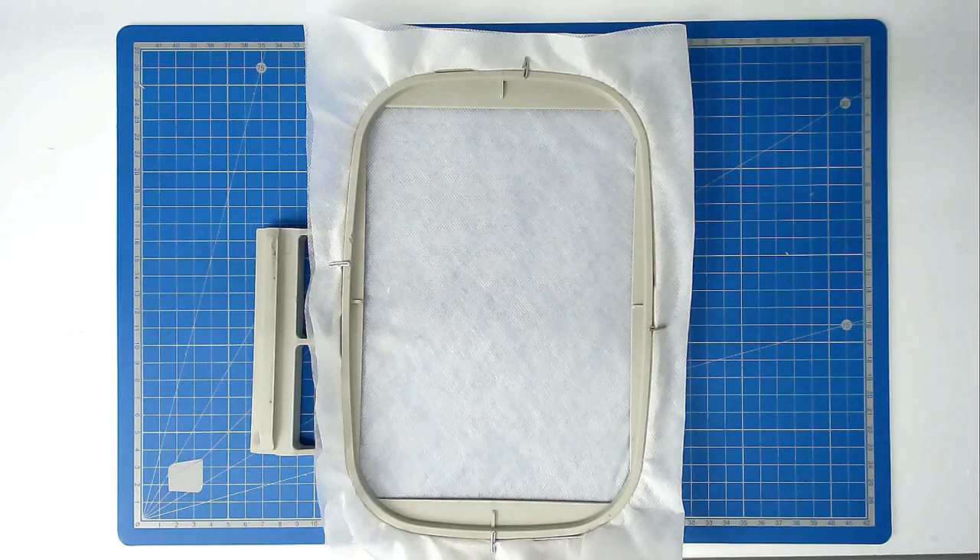Load your first file into your machine — that's the bottom part of the house, the one with the cat in it. Then pop your hoop into your machine and stitch round number one, and that's going to give you a placement outline for your batting.